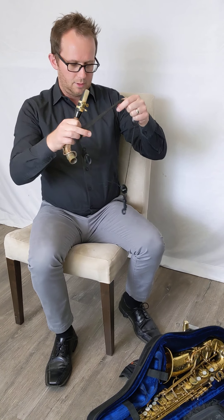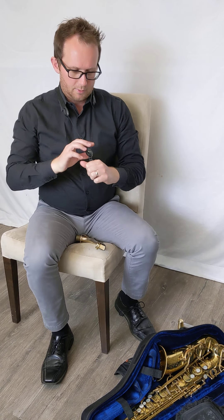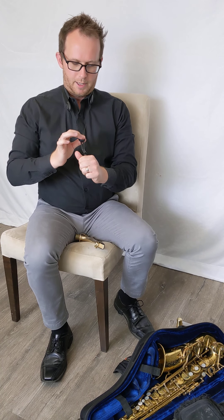The next thing I like to do is to put the neck strap over my neck. The neck strap is something that you can raise and lower by just pulling or pushing on this tab here in the middle.